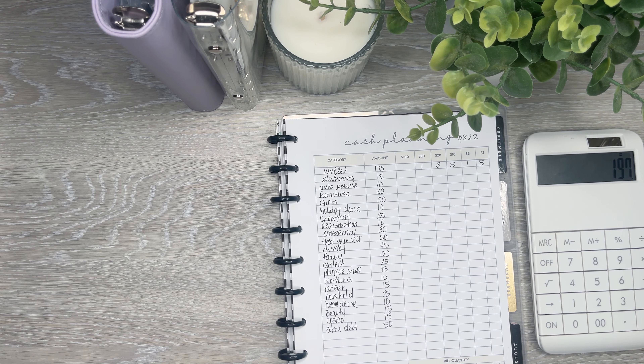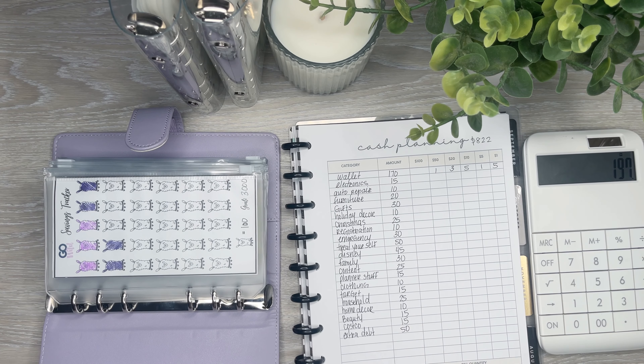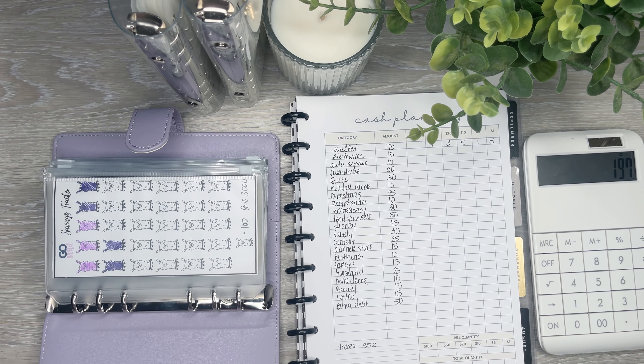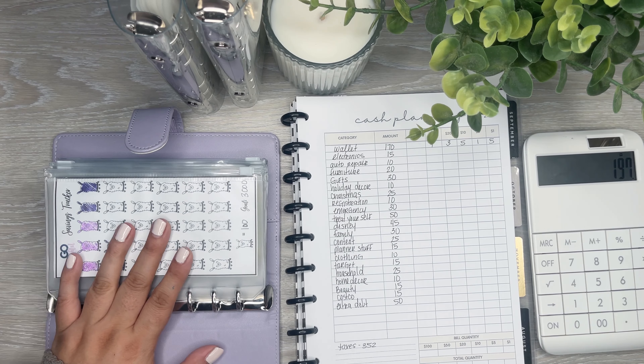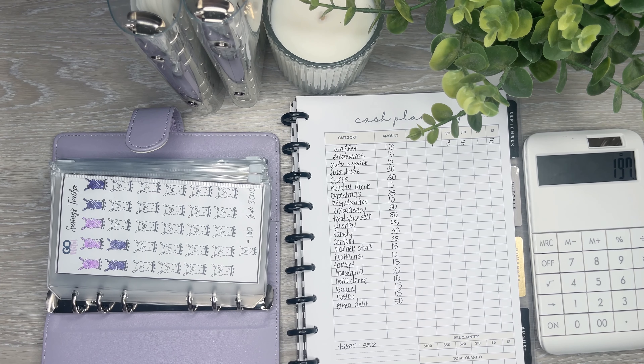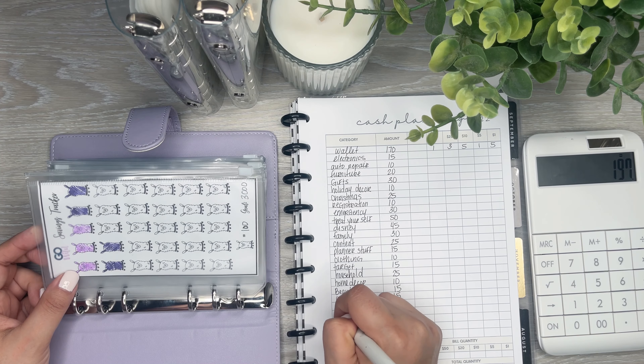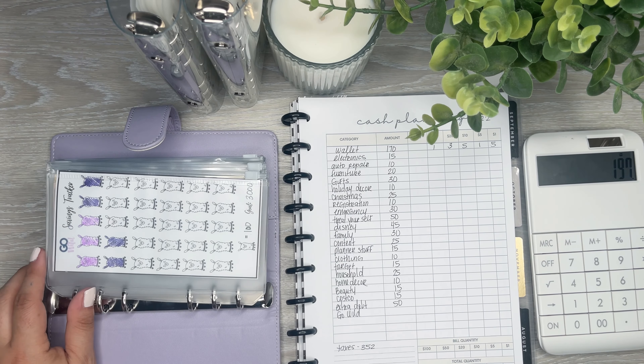Now I'm going to go into my savings envelopes. The first one is Go Wild — this is another one I really want to bulk up because I don't know when Go Wild is happening. They haven't announced when tickets go on sale; usually it's around September. I want to be prepared — I actually have enough from what the tickets were last year to pay for the ticket, which is good. But I still need the first night of the hotel and my plane ticket, since it probably won't be local. So Go Wild is going to get $50.